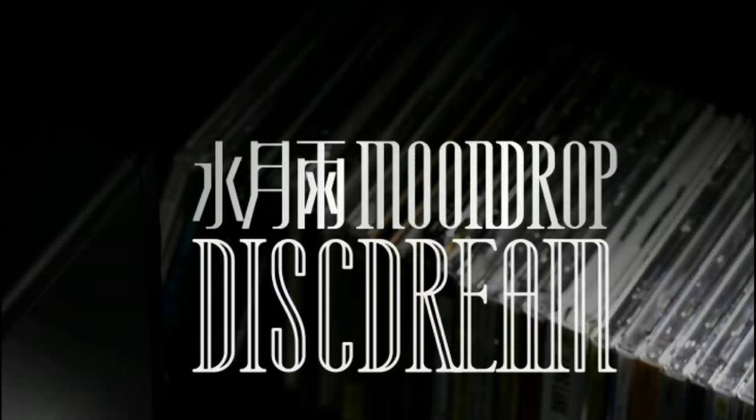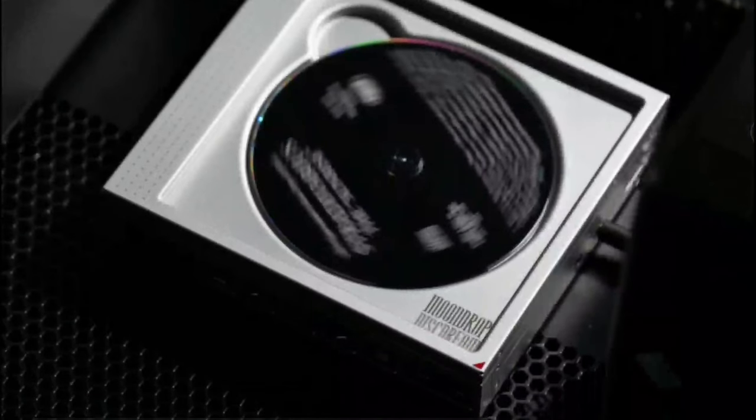Moondrop has released their brand new Disc Dream CD player. This is cool simply because CD players are literally dying — I would even say almost dead at this point. Very few companies still make any kind of portable mobile CD player right now. But this is a new CD player from Moondrop, called the Disc Dream, and it comes with an inbuilt battery.